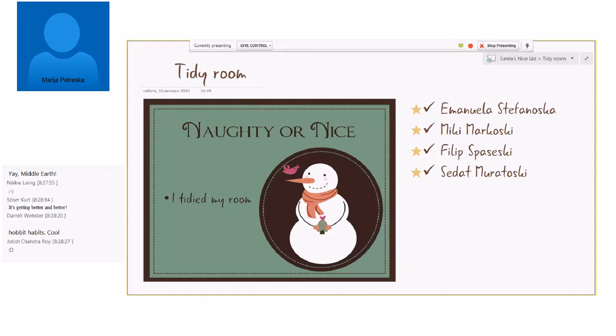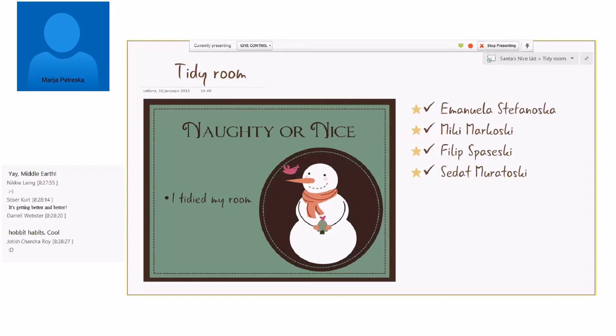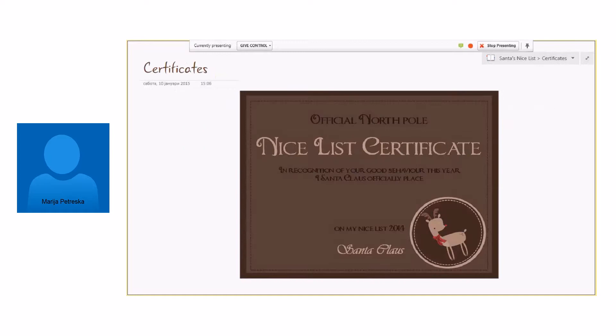The last one is what we did at Christmas. We made Santa's nice list and Santa's naughty list. We had a section for each item like 'tidy my room,' 'do my homework,' 'go to bed early,' 'help my mom,' 'be nice to my sibling,' with lists of student names that did well for each. For example, here are four students who tidied their room. We also used Excel Online to create a poll to see if they're really on the nice or naughty list, and of course gave them nice list certificates for their good behavior.